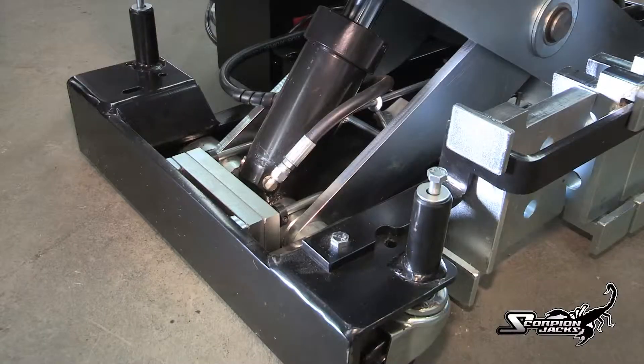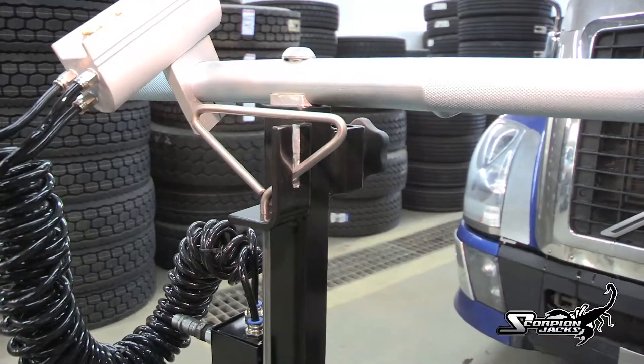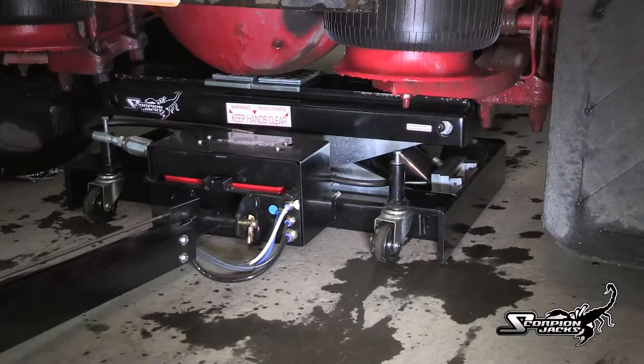Everything is automatically controlled. Operating the TJ-14 is a snap. Simply select the lifting adapters needed, pull the handle release, drop the handle, and slide the jack under the front or rear axle. Then press the up button and the air hydraulic pump does all the work.